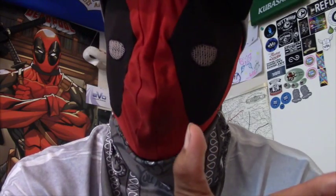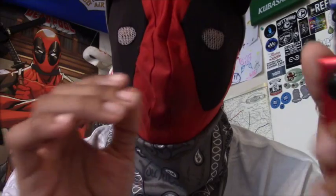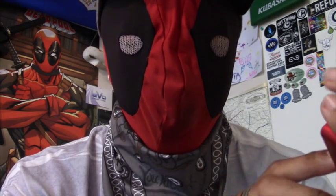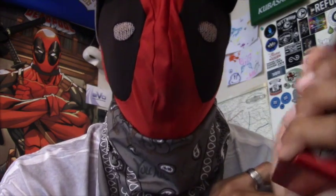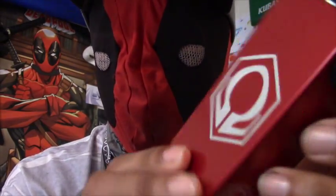If you have the chance to get a Hexon box mod, go ahead and get one — you will not be disappointed. I know there are a lot of others out there like the Sigelei and the Snow Wolf, and those are all really good as well. But so far the Hexon box mod has been my daily vape since August and I have not looked back.